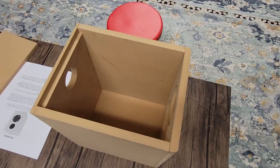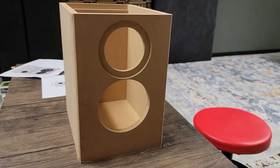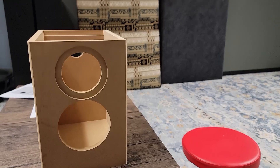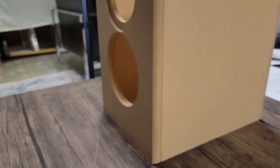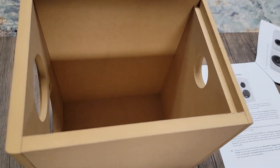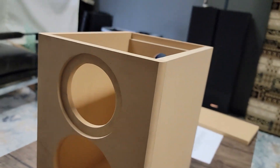I've just got everything mocked up sitting in place as it will eventually be. I hope you get a better understanding of what order to nail things together and clamp things together. You can see most of our edges are going to be butt joints with the exception of the rear.